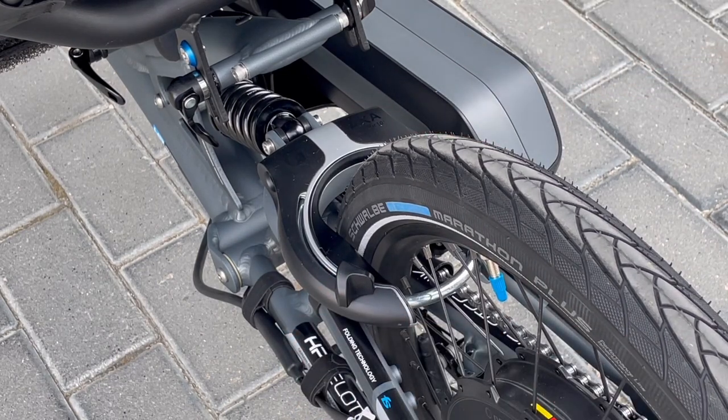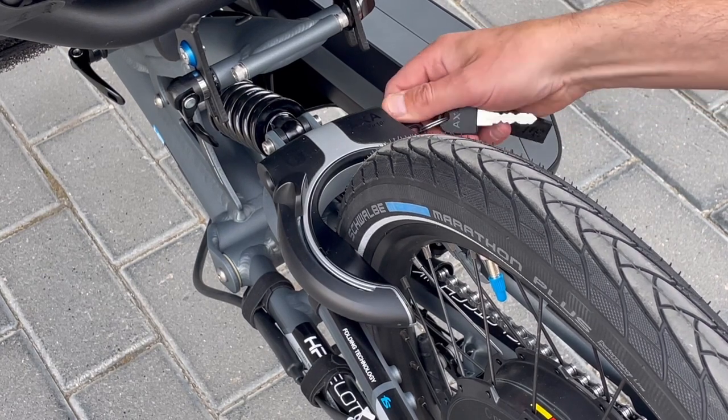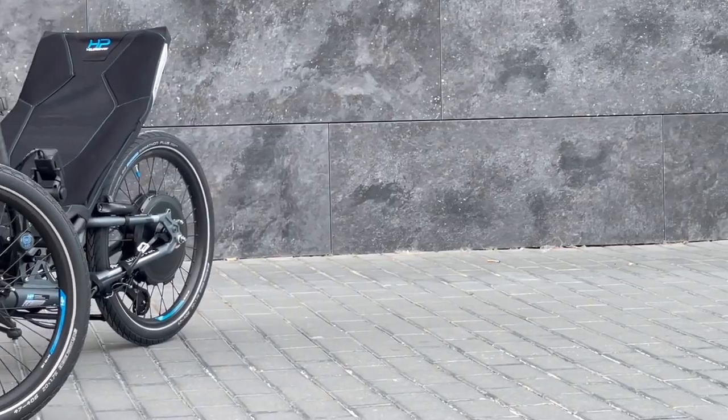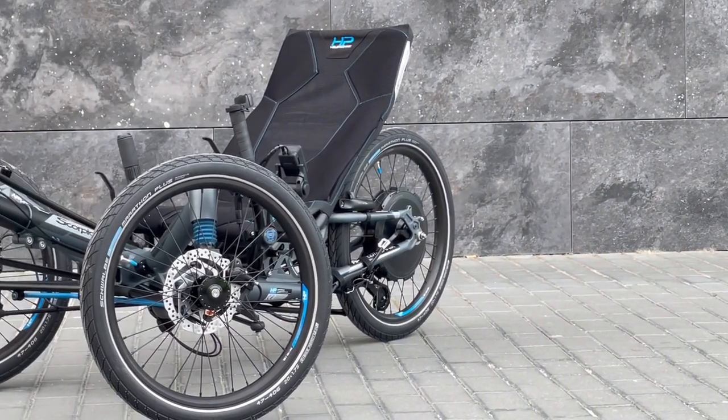The optional anti-theft lock on the rear wheel allows immobilization of the trike. This system is recommended for situations in which we leave the trike temporarily parked, preferably within our sight.